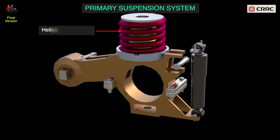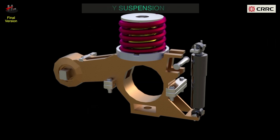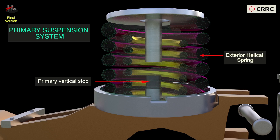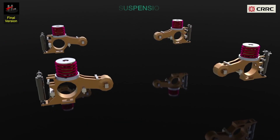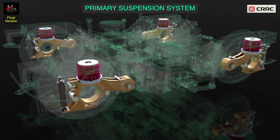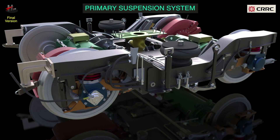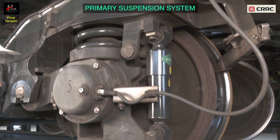The primary suspension components include the swing arm, the primary vertical damper, vertical stop, and helical springs consisting of an exterior helical spring and an interior helical spring. The main function of the primary suspension is that it positions the wheel sets on the bogie frame, connecting the wheel sets to the frame and transferring the traction and brake force to the wheels. Additionally, it bears all the load from the vehicle on its springs and absorbs the vibrations and shocks of the track.